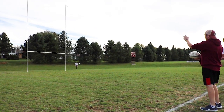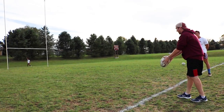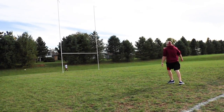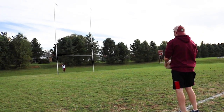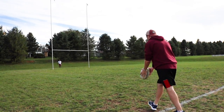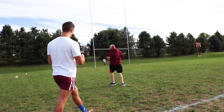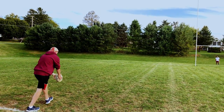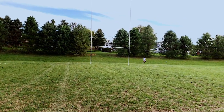Let me lay out now. Check out the ball, these two.